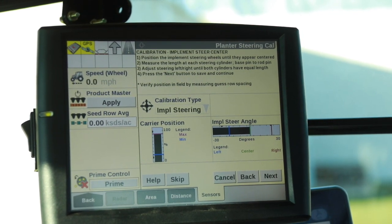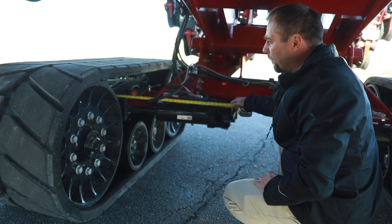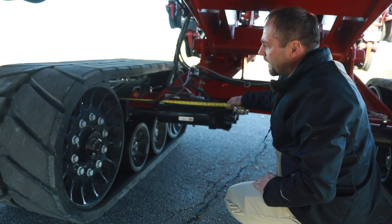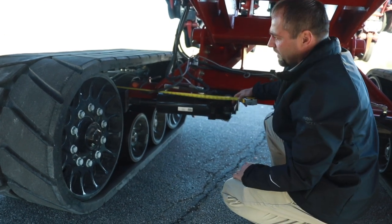Let's go out to the track frame and check our measurements. Once we have the track centered according to the screen up in the cabin for calibration, we're going to come out and verify that cylinder length on both the right hand side and the left hand side to make sure they are equal. That'll mean that the tracks are centered.